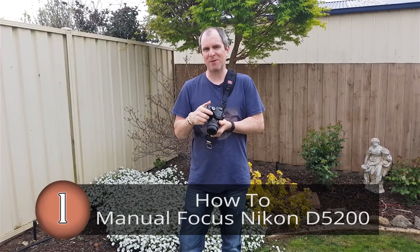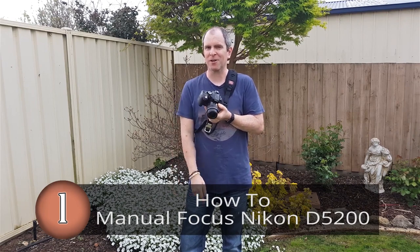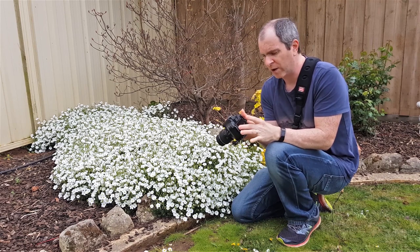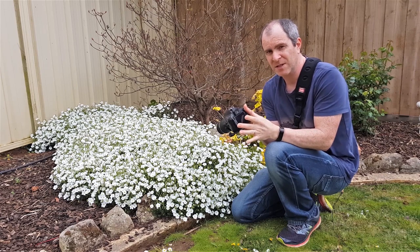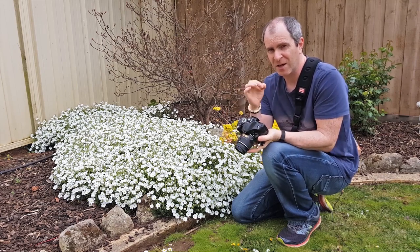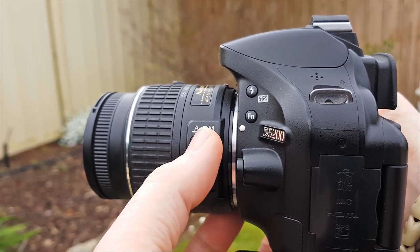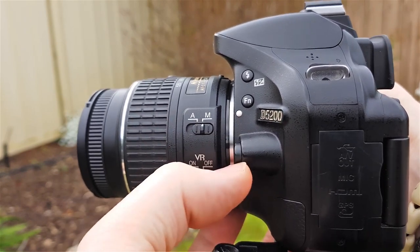Do you want to learn how to manual focus on the Nikon D5200? I'll show you how in just a minute. We'll do it through the viewfinder first and then using live view, because using your screen is a lot better — the picture's larger and you can get a sharper focus. On the side of the lens, you've got an A/M switch — autofocus to manual focus. Just click that to M and you're good to go.